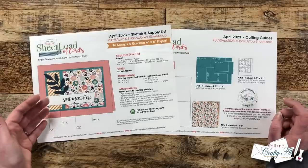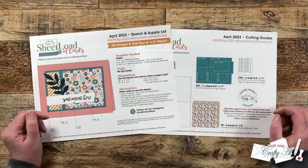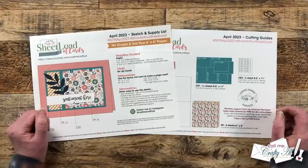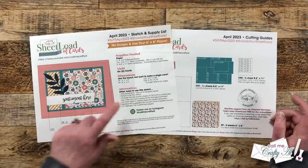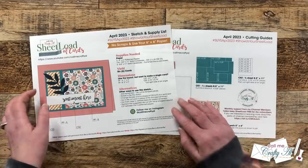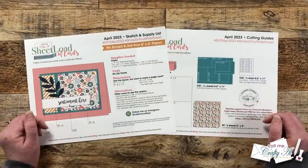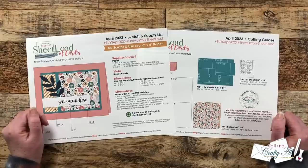If you like the layout but maybe you want to use some scraps or you don't want to make six complete cards, I do give you the single card dimensions that tell you how big each piece should be. Don't forget about my alternative ideas either — by popping pieces up, changing the size of the sentiment piece, or rotating the sketch — make Sheet Load a good jumping off point and make the cards your own.